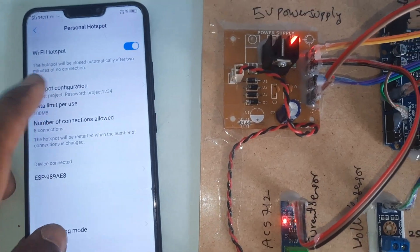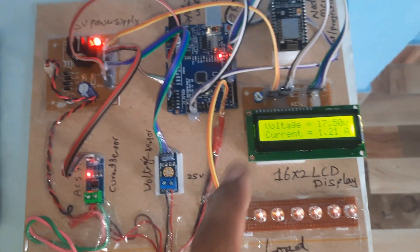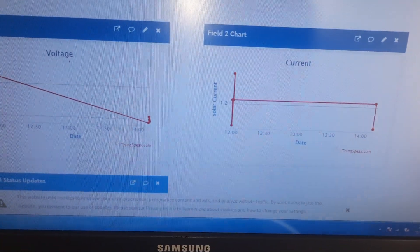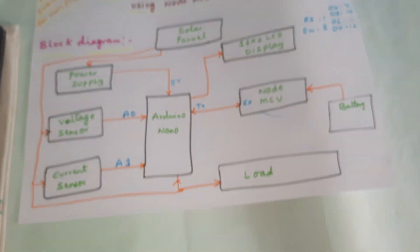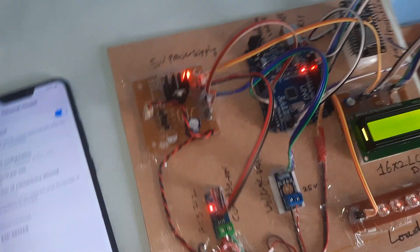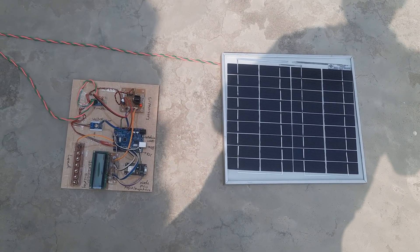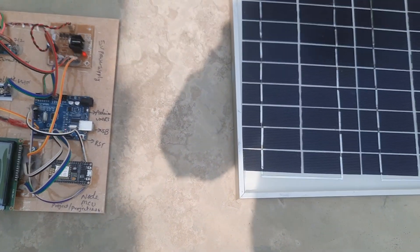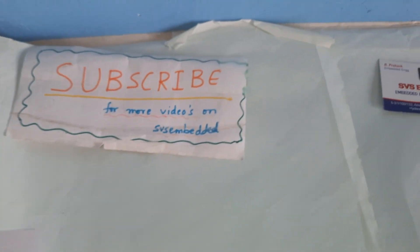The ESP8266 Wi-Fi module is connected and the current and voltage data is being updated continuously onto the ThingSpeak server. This is our block diagram and this is our hardware kit. Thank you — if there are any doubts, please let us know at SVS Embedded.